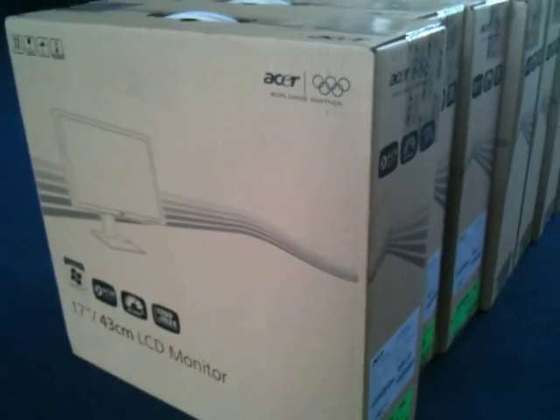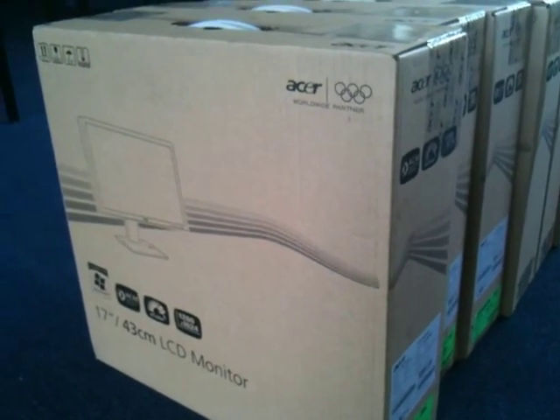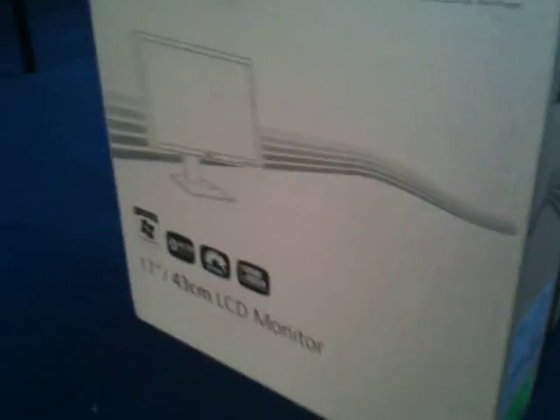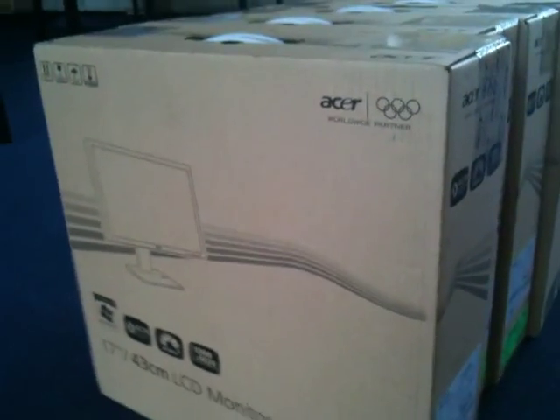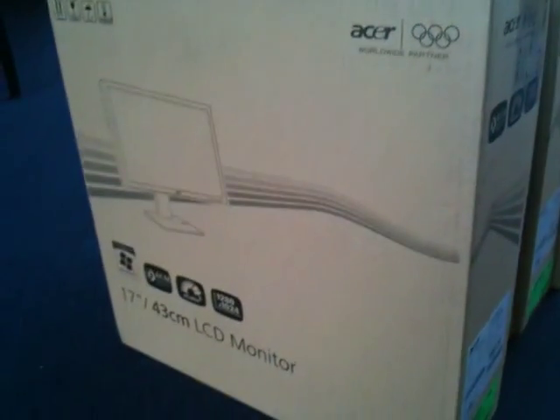Hello and welcome to this unboxing of the Acer V173D. It's a 17 inch monitor by Acer and to be honest it's pretty bog standard. I thought I'd do this while I've got 27 to unbox and let you see what it looks like. Let's get going.